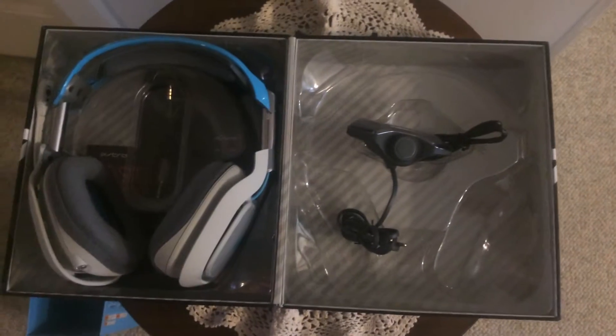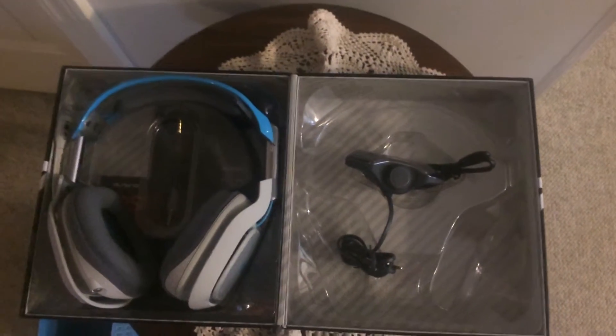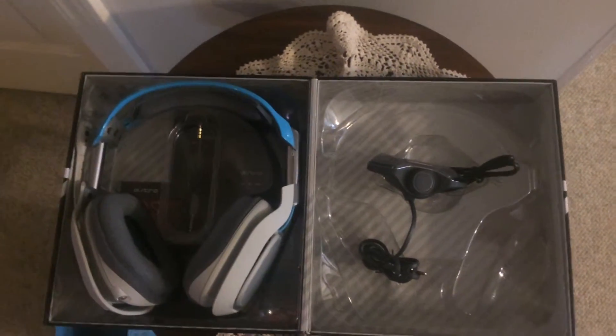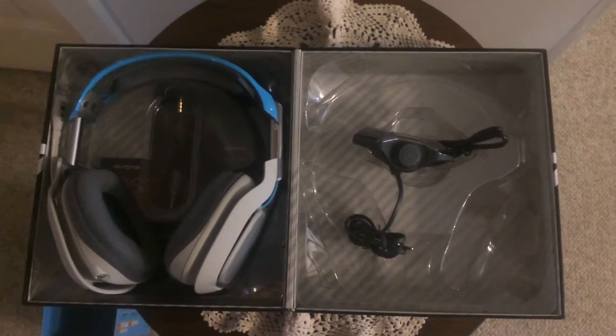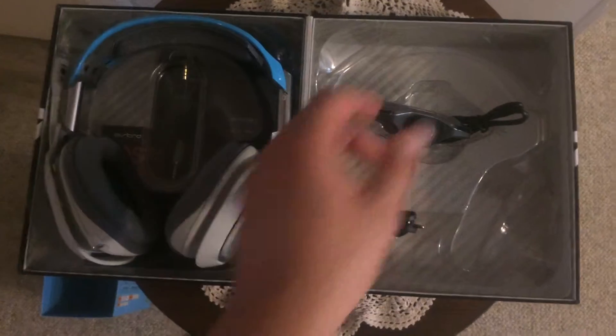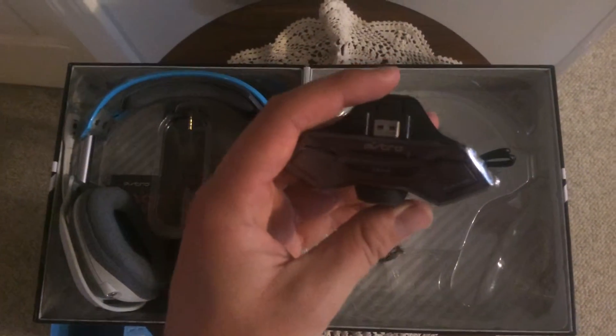You can use this headset in pro tournaments, but you'll need to use the Mixamp Pro because the M80 is illegal at this point in time, and the Pro is a little better to be honest. The M80 is better for casual play.